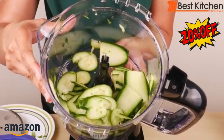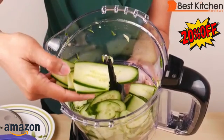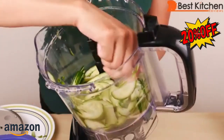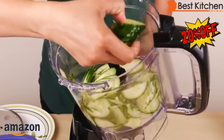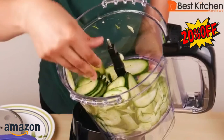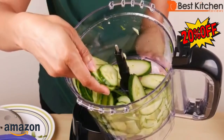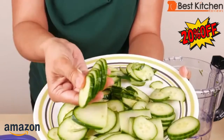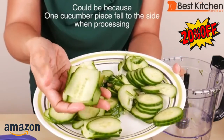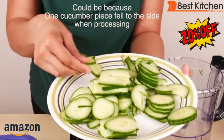You can see the slices. They're pretty even, but you have some squares and then you have circles. So although they're thin and pretty even, you might get a couple of different shapes. These are done nicely — you can see they are even, but there are two different shapes: squares and circles, and a couple of ovals.